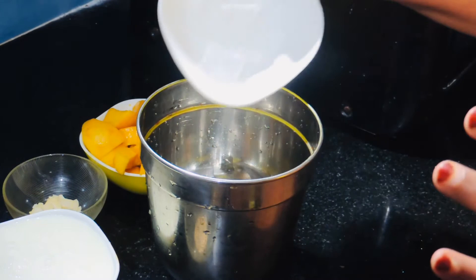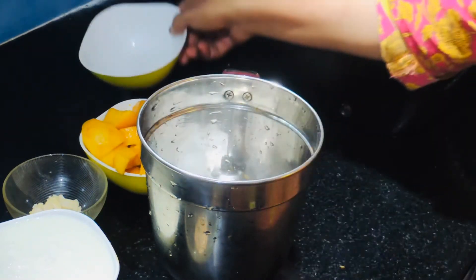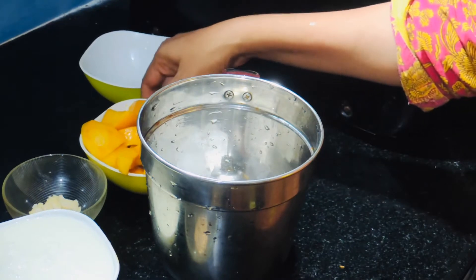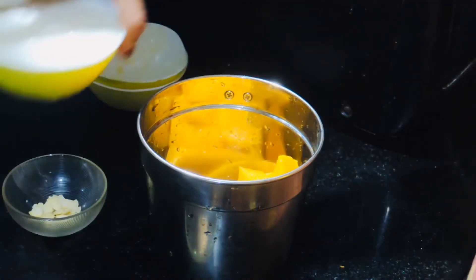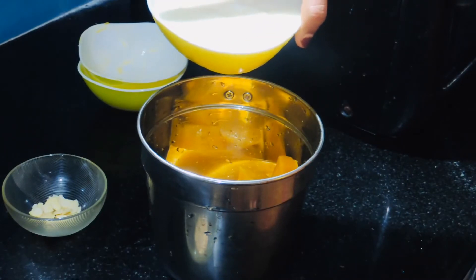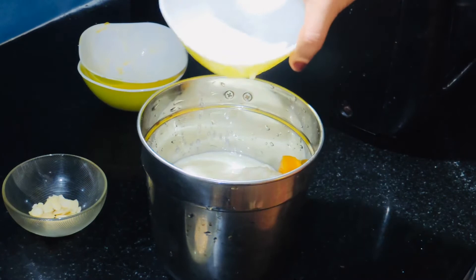1 cup of black Ansu, 1 cup of rice, 1 cup of sweet rice, 1 cup of wine, 1 cup of water.